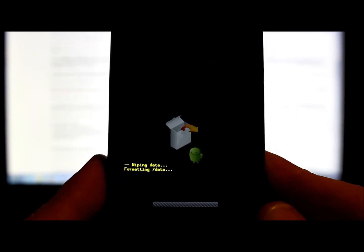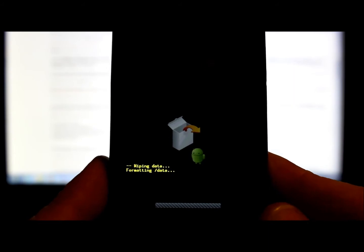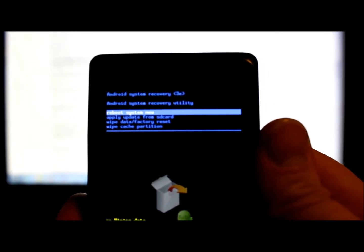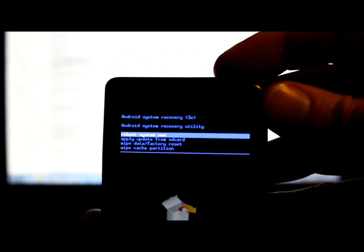You can select with the power button or the Enter button — either one works. It now says wiping data and formatting data, so let this finish. Then go ahead and wipe cache partition as well. It formats both data and cache partition from the factory reset. Wipe complete. Go back to the top where it says 'reboot system now,' hit your power button, and the device will reboot.